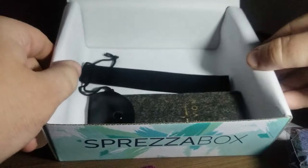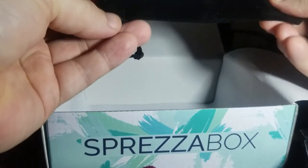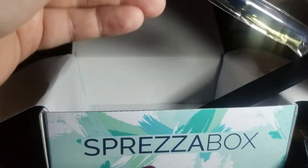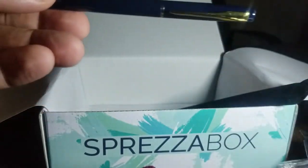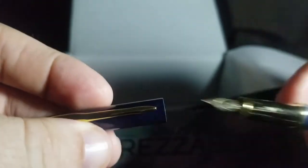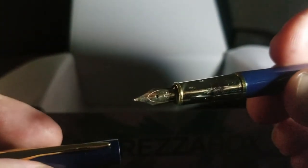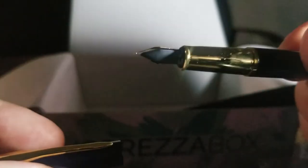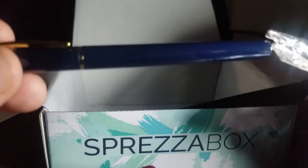Looks like some other goodies in there — I'm going to assume there's a pen. I'm looking forward to trying that out. Again, I might not think to buy this pen for myself, but I will definitely make good use of it now that I have it.